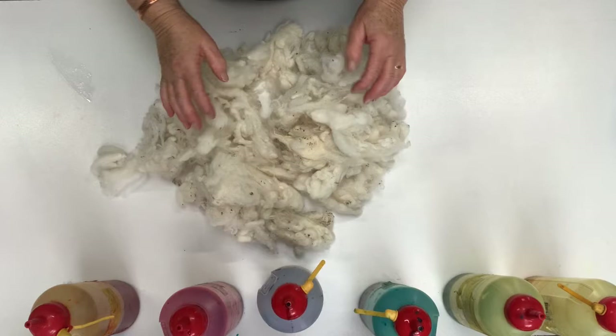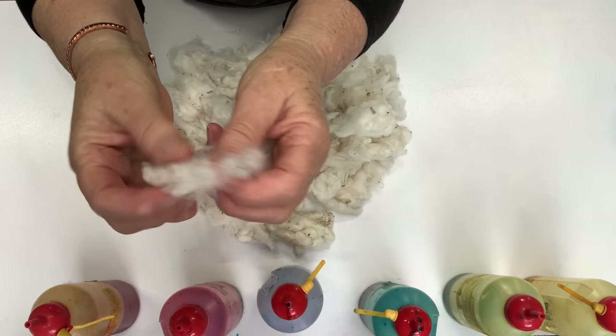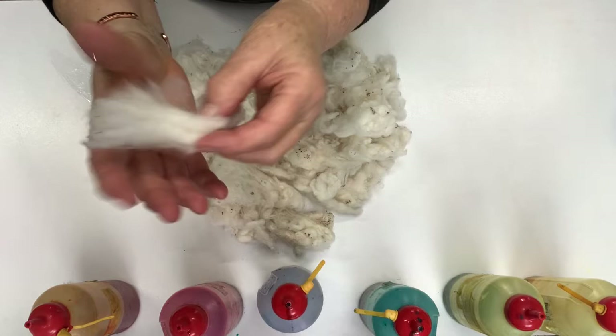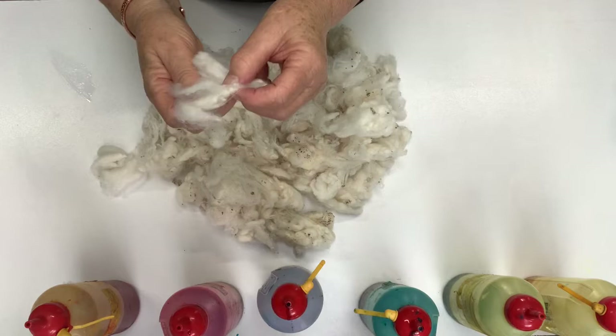Today we're going to dye some merino fleece. This is off our own merinos here at Moseley Park and it has been coated, so there is a little bit of grease on the tips, but they're not weathered like fleece often gets on the tips because they've been wearing a coat. That's the length of the staple — this is about 21 micron and it has been washed.